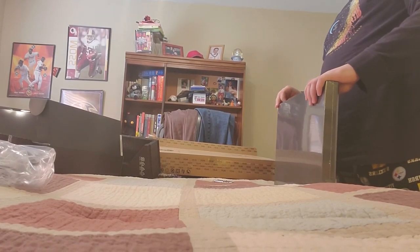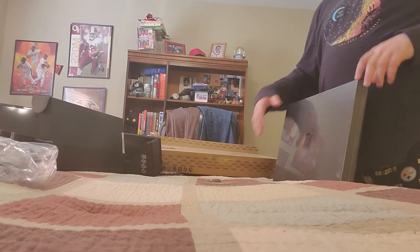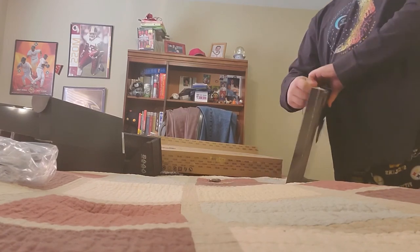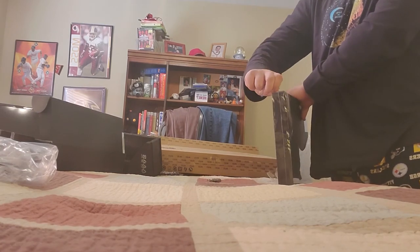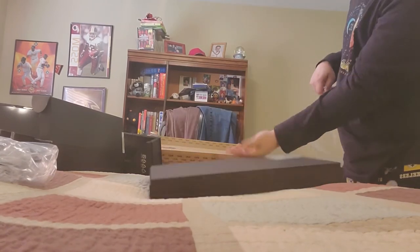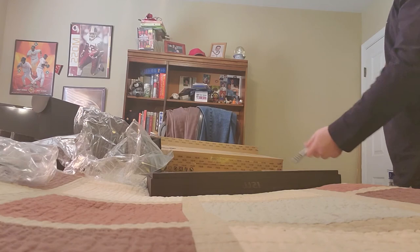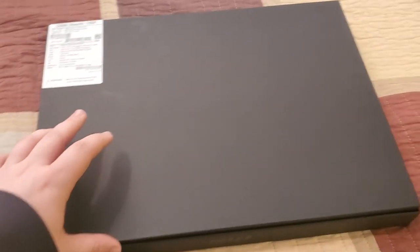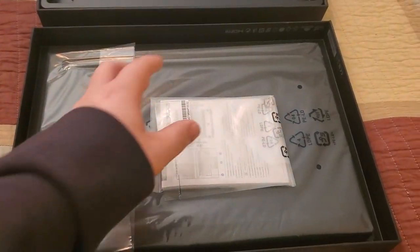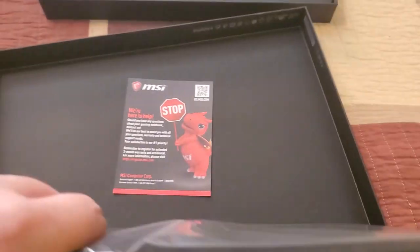I think I can actually do this with just my fingers. Never mind. I'll keep it here just in case. Let's do this together. Get that out of here. And this is my new laptop.